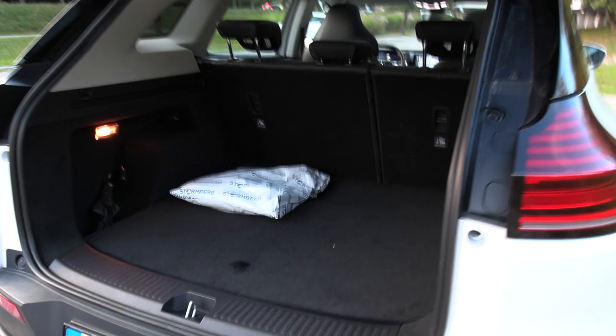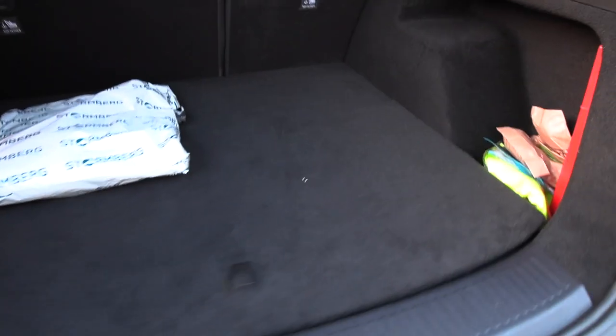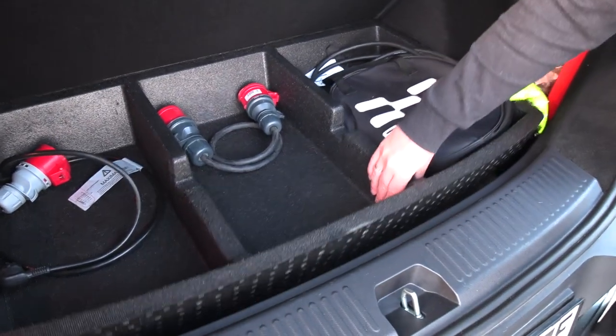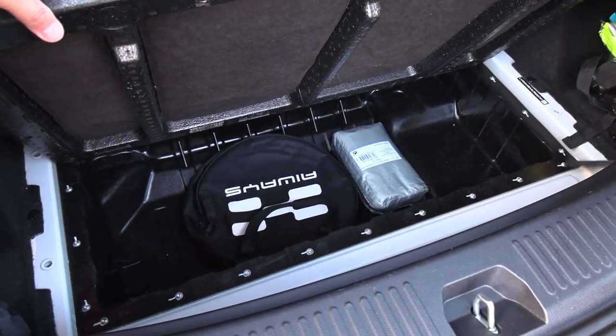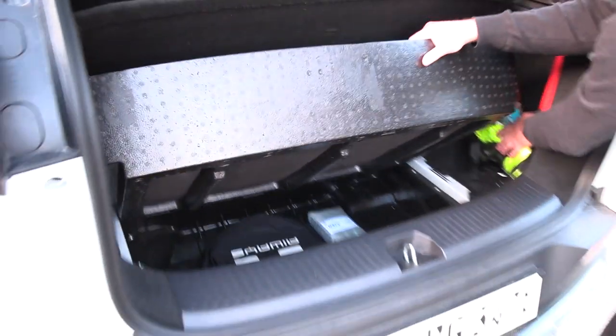It's quite spacious. You can even fit a storage bag in there. And if you open here, you see there's space for some stuff. You can actually open even more, and you see even more space there. This is one of the deepest trunks I've seen in a while.